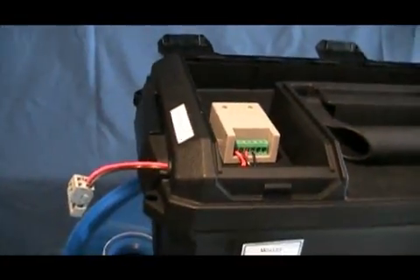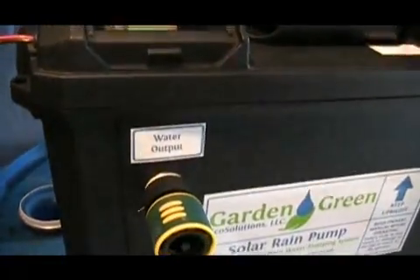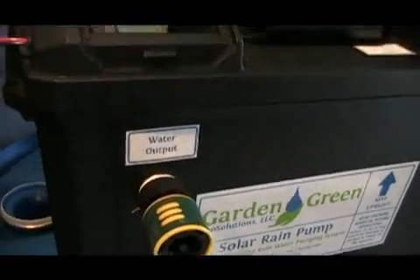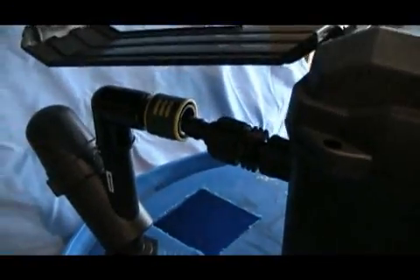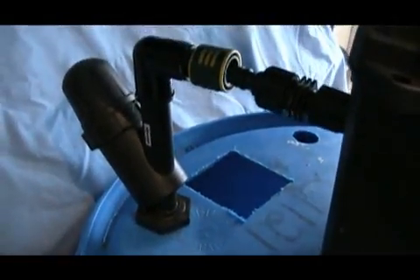The solar panel connects to the plug that you see on the end of these wires. The water output side of the pump features a quick connect that allows you to connect quickly and easily to a garden hose or to drip irrigation. The input side of the pump features the same quick connect and connects to the rain barrel conversion kit that you see here with the filter.